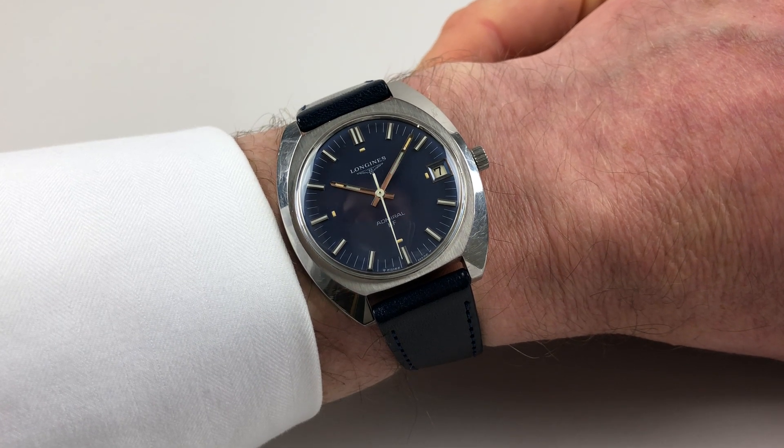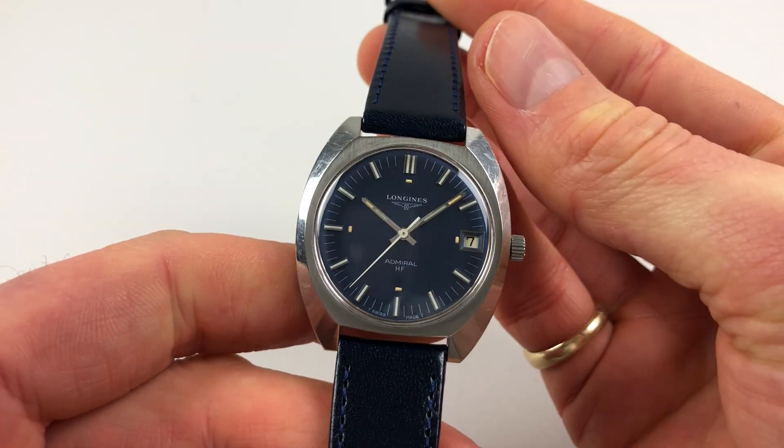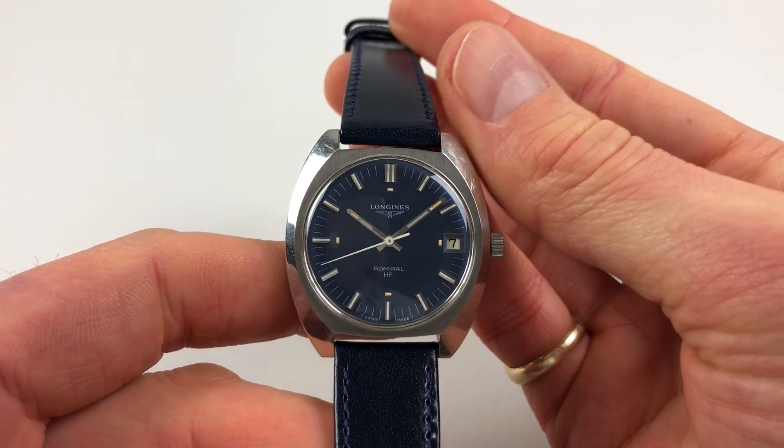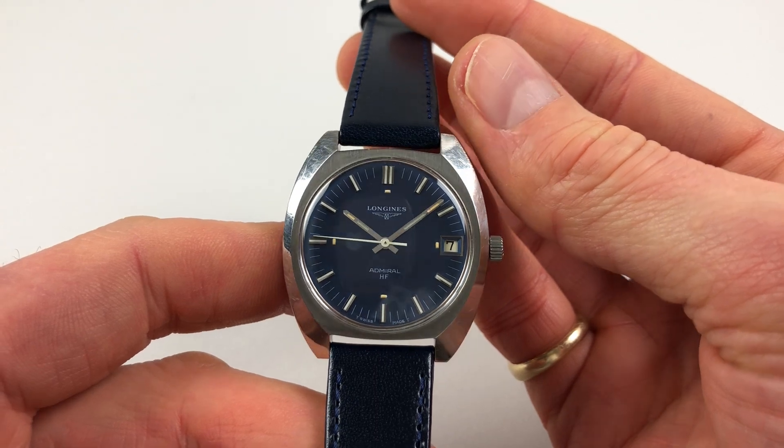This stylish Longines Admiral wristwatch dates to circa 1973. The watch has a deep blue metallic dial with raised baton indexes, and a white track at the edge of the dial for minutes and seconds. There's also a framed aperture for the date.